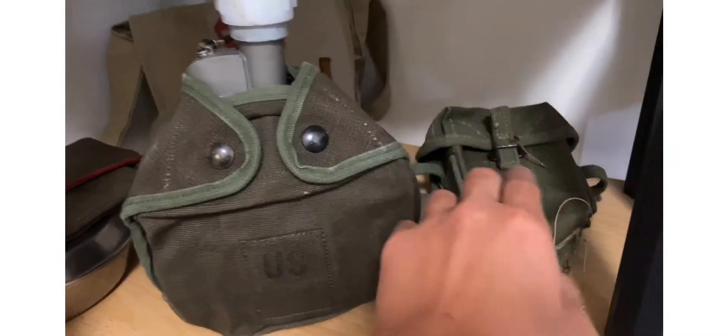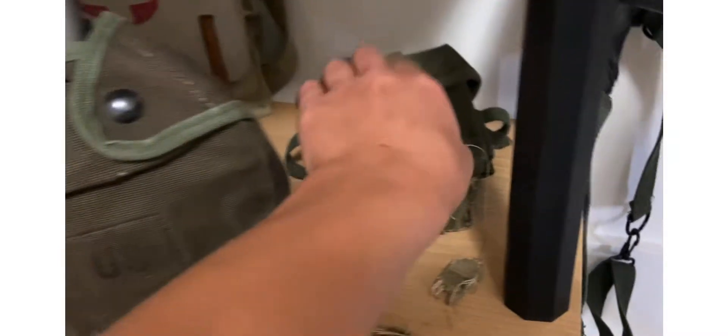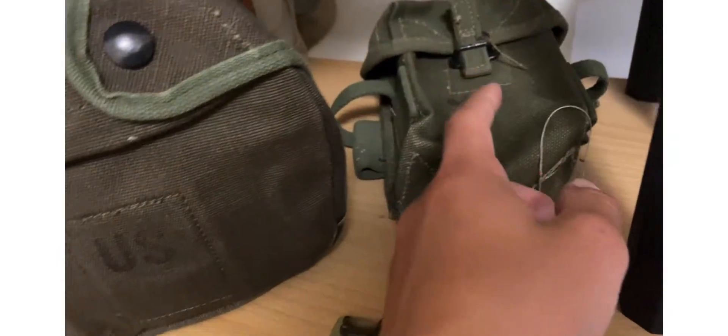Oh, and I got an ammo pouch. I don't know if this is modern day or Vietnam, I don't know.